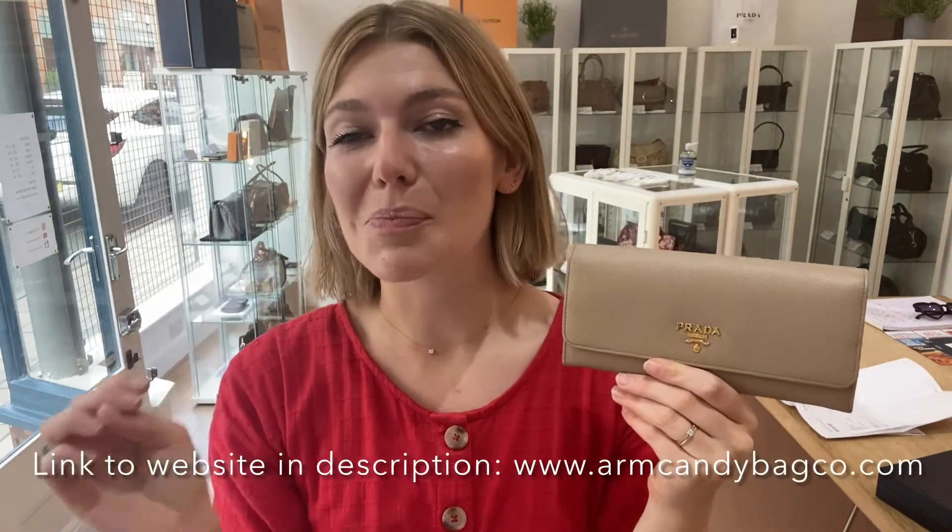I think that's actually everything. Have a look at this on our website — we'll put the link in the description below. All the measurements, all the details, prices and everything will all be there for your perusal. Make sure to like this video, subscribe to our channel and hit the bell, and we'll see you soon with more on I'm Kendi.